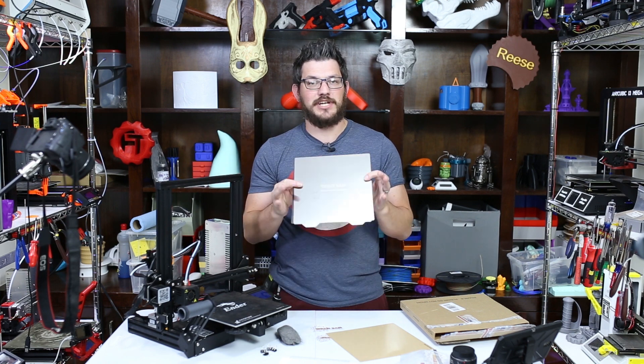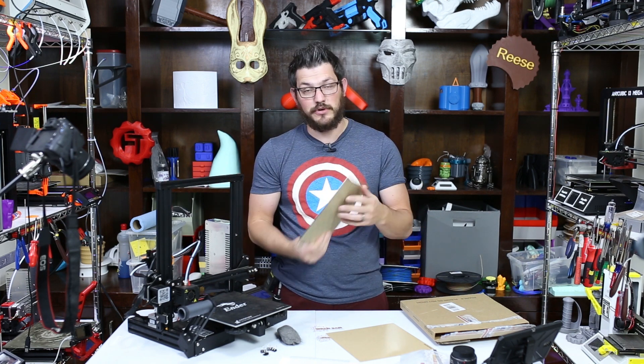What's up guys? Shane here from FugaDuck 3D Printing. Today we're going to check out the Wambam Flex Plate System and we're going to install it on my Ender 3.